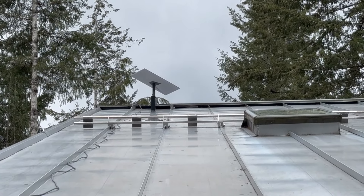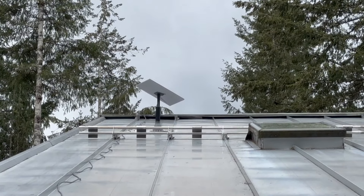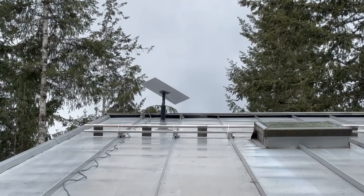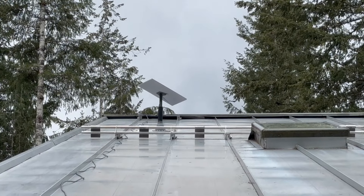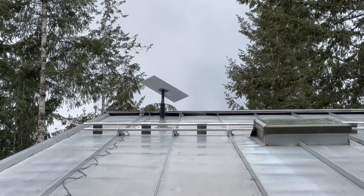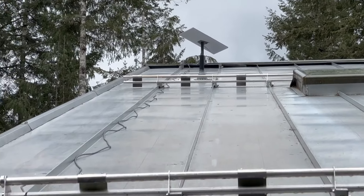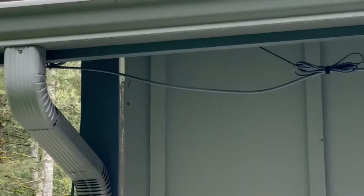I want to make a quick video on my Starlink Gen 3 install. I was short on time so I made it pretty quick. I just built up a simple mount to go on the seams on a metal roof. I just let the cable run down, but this is where I think I did something a little bit interesting.